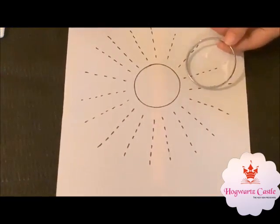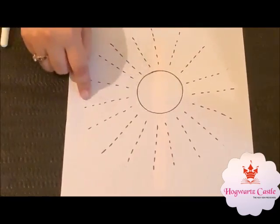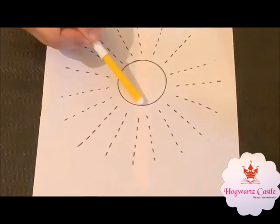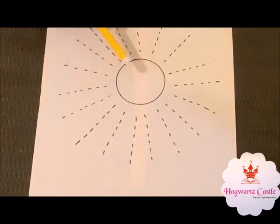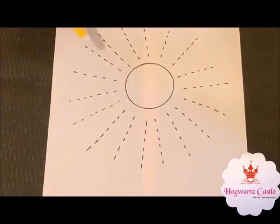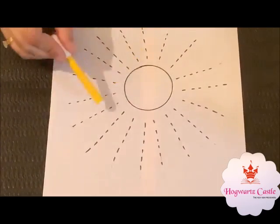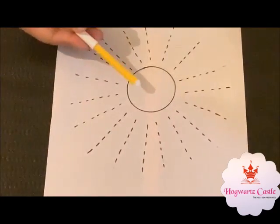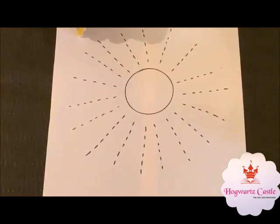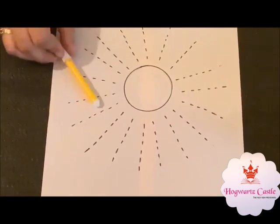Take a bangle to make a circle and draw rays around it. Tell your child to fill yellow color in it and tell them that this is the sun. The sun is round in shape, it has rays around it, it is in yellow color. When the sun is in the sky, it is daytime. It is very hot. Thank you.